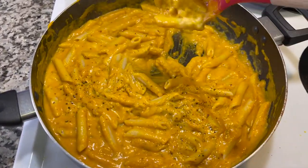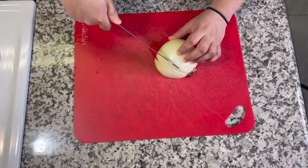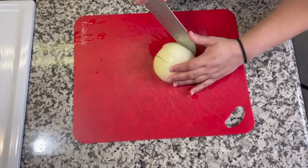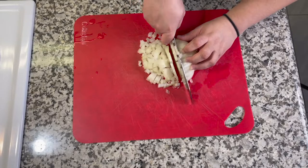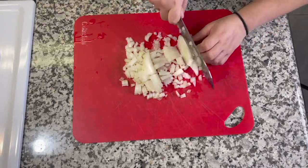This first meal is a cheesy chipotle pumpkin pasta. The recipe calls for one yellow onion and two cloves of garlic. I had a very large yellow onion so I'm only using half. I'm going to slice and dice that up, and then press my two cloves of garlic.